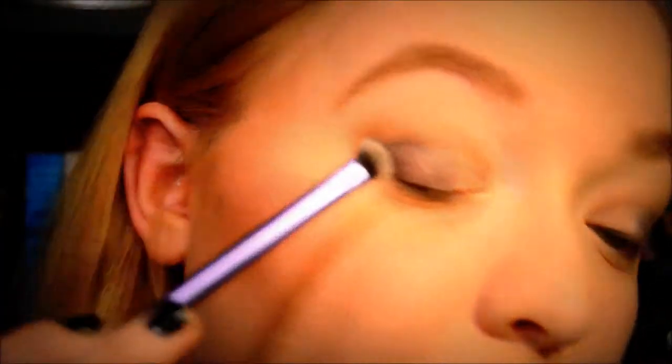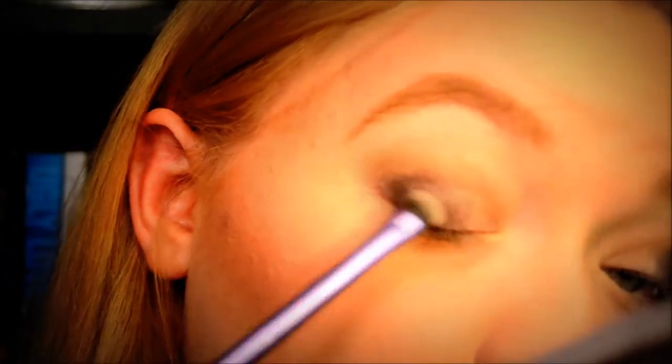Next I'm going to add a mix of Espresso and Black from the Lorac palette. You can really use any dark matte colors — a dark purple, a dark brown. I'm going to work that on where the black already is. This is again with my Real Techniques shadow brush.